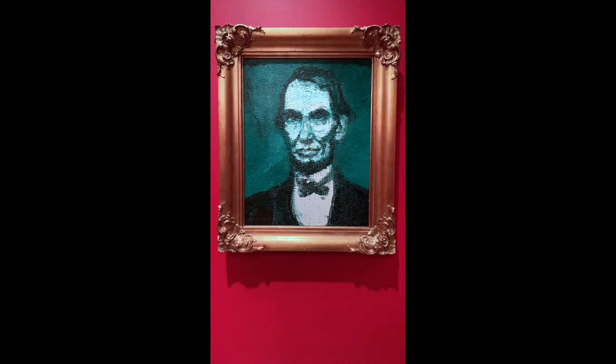While observing this work of art, take note of the color, the style in which it's painted, the texture, and even the frame.